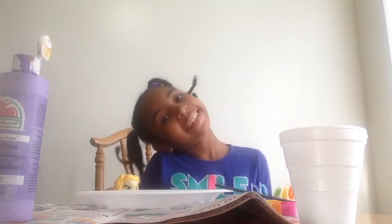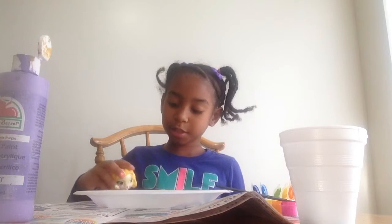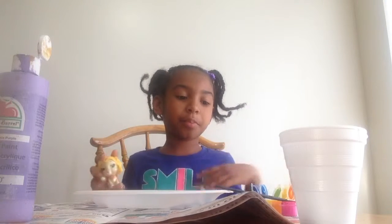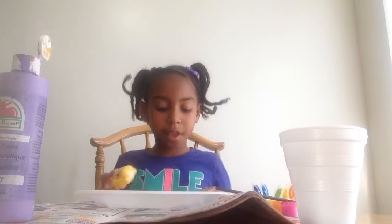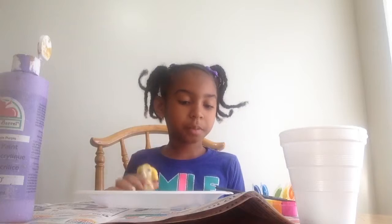Hi guys, welcome to Smile Love Fun! Today we're going to be having some fun. What you're going to need is some paint — some craft paint. It doesn't really matter what kind. And if you're clumsy, you'll need newspaper to put under all your stuff.